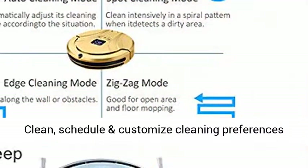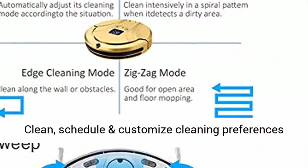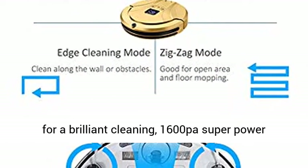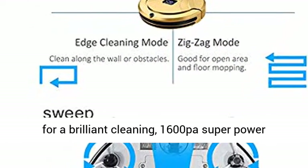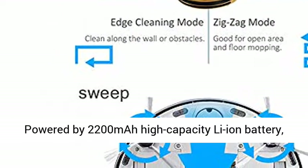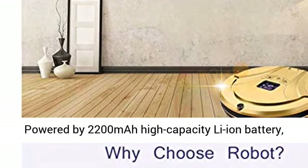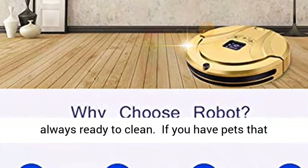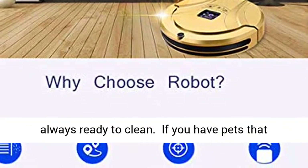Versatile robot vacuum cleaner. Clean, schedule and customize cleaning preferences from remote control. Vacuum and wet dry mop combo for a brilliant cleaning. 1600 PA super power vacuuming, powered by 2200 mAh high capacity Li-Ion battery. Auto recharge allows the automatic vacuum robot always ready to clean.